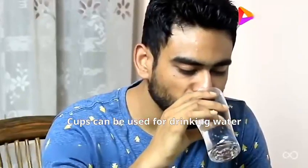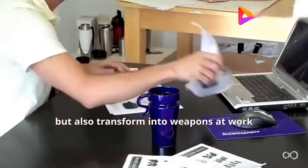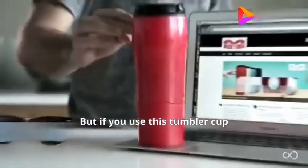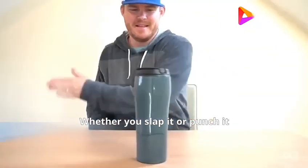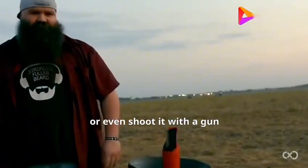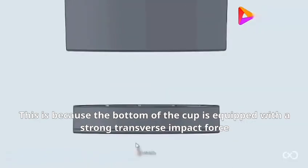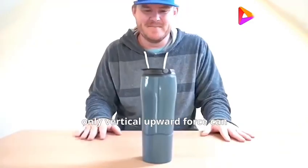Cups can be used for drinking water, but they can also transform into weapons at work — one careless move and important information is ruined. But if you use this tumbler cup, it's different. Whether you slap it, punch it, or even shoot it with a gun, its base remains stable. This is because the bottom of the cup is equipped with a strong transverse impact force, which does not make it yield — only a vertical upward force can tip it over.